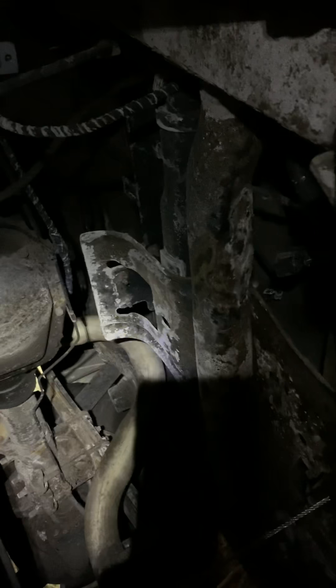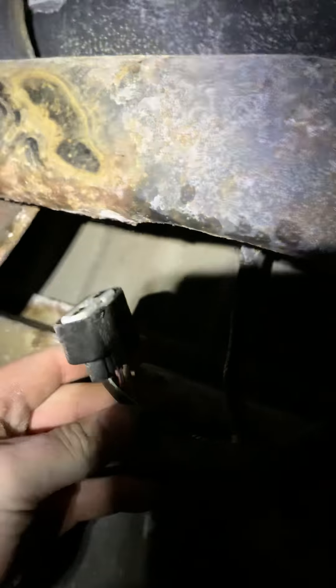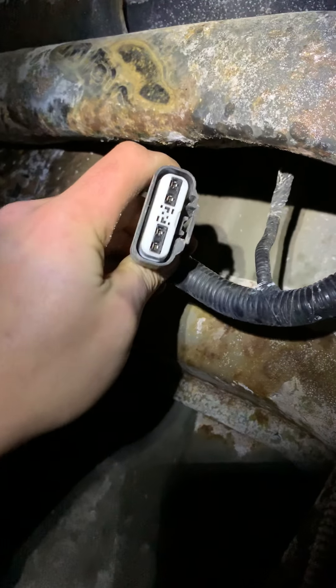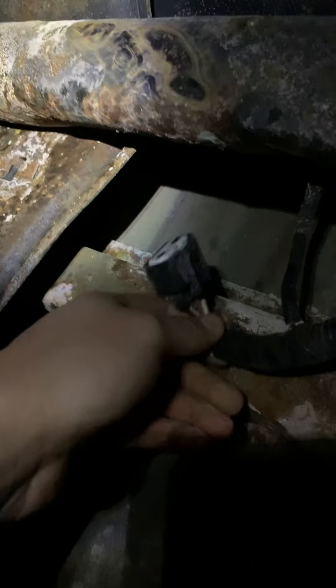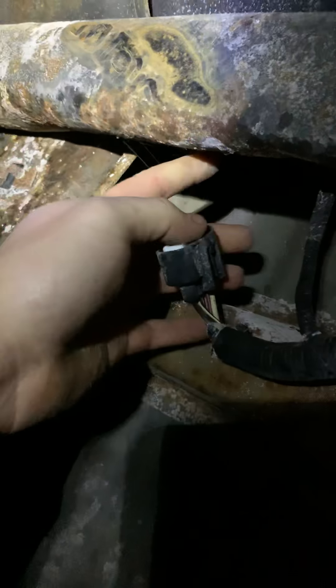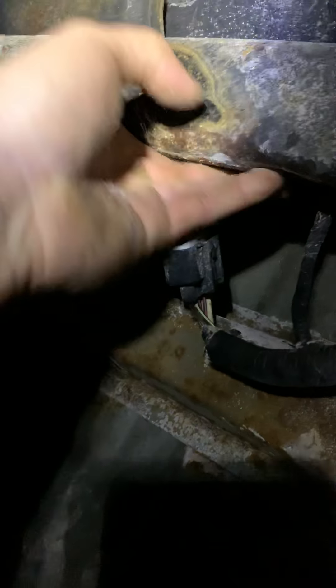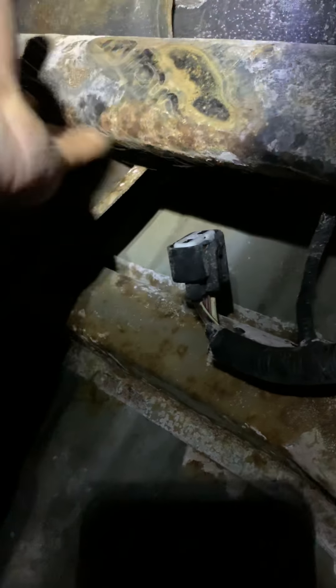So I bought a new one and I actually just quickly plugged it in to see if it was correct — if it was really the problem — and sure enough she fired right up. Here's the plug that it goes into; it actually mounts right here on the face. You can see the salt and whatnot — make sure you clean that off.